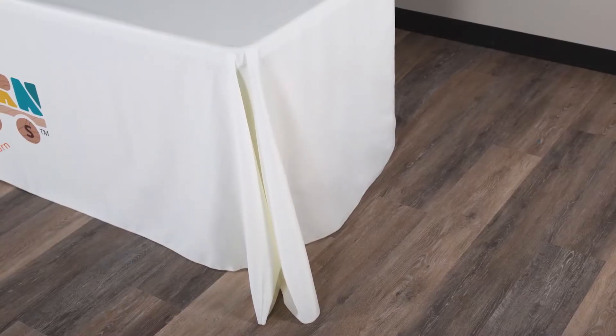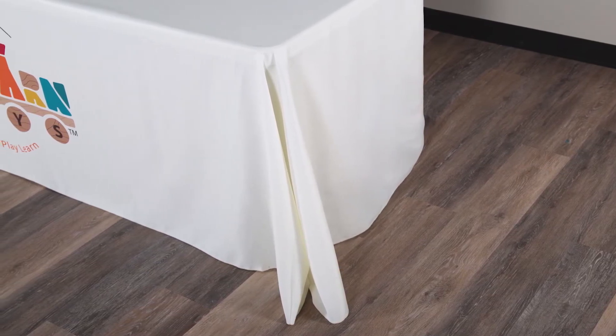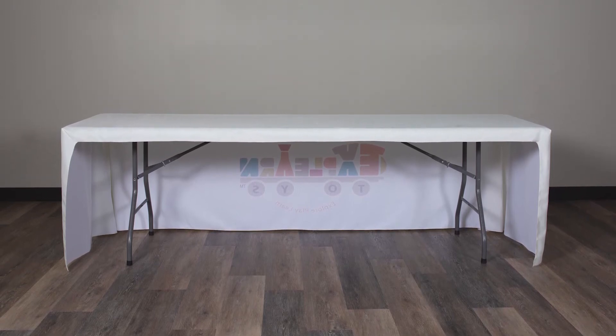This table cover is designed to fit a standard eight-foot table with the front and sides touching the ground. The open back of this table cover makes it easy to store items underneath the table.